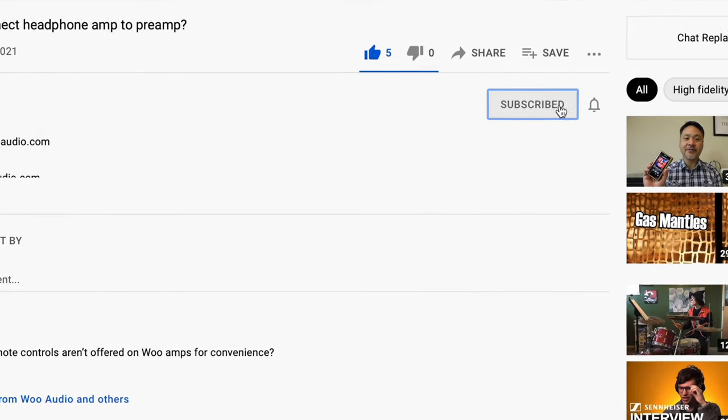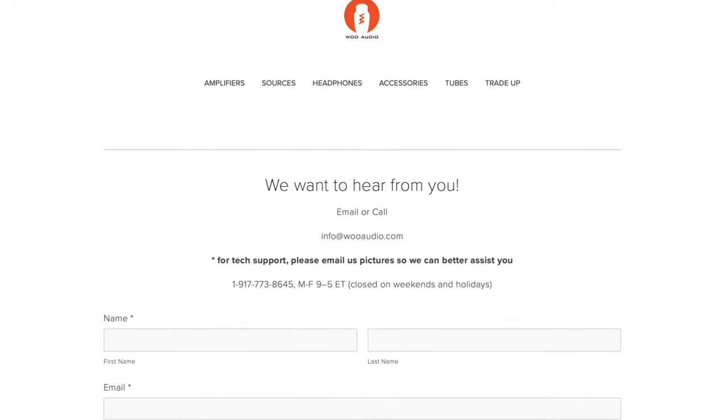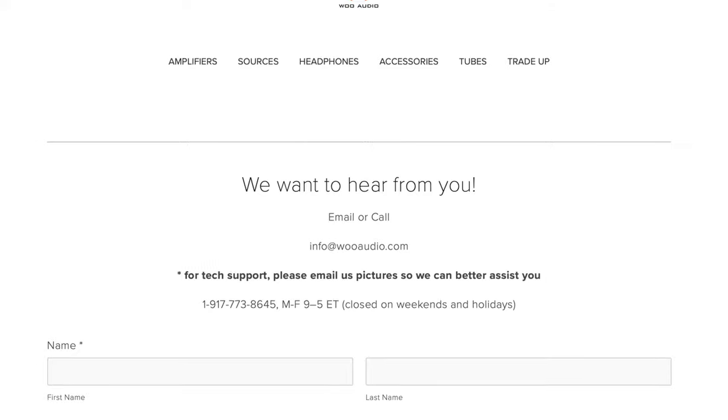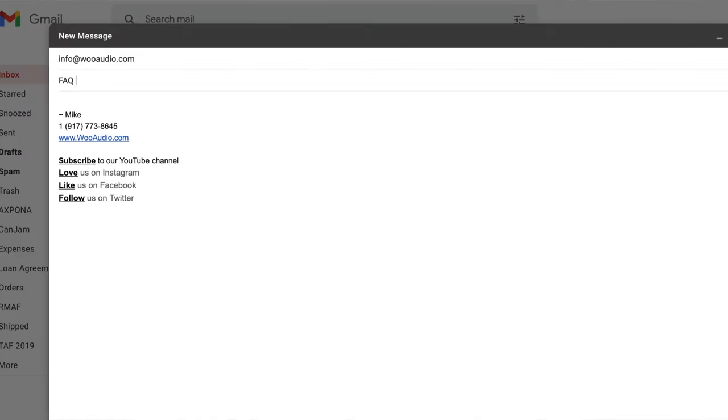If you liked this video, give us a thumbs up, subscribe, and tell your friends about us. If you have a question specific to your Woo Audio system, send us an email and we'll try our best to answer it. If you have a topic you'd like us to cover in an upcoming FAQ video, send us an email with the subject line 'FAQ videos' and we'll try to cover it. Thanks for watching and we'll see everyone in our next video.